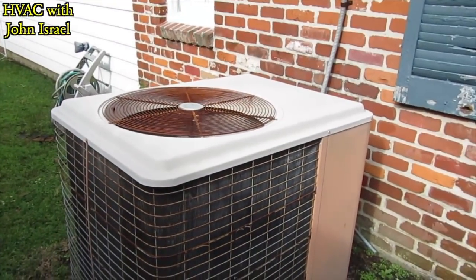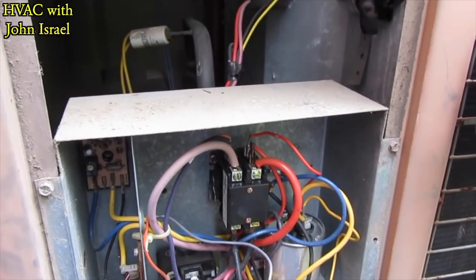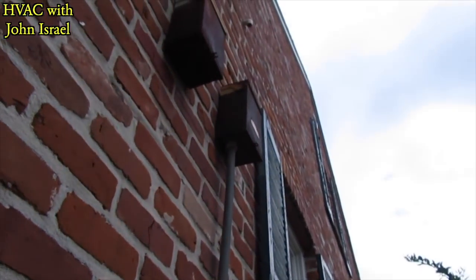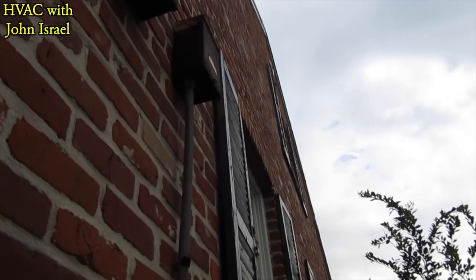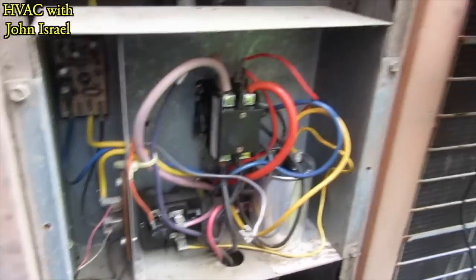It's kicking on and off, probably on low pressure. I pulled one of the wires off the contactor because it's kicking out on low pressure. The disconnect is way up there and it's all rusted out — I can reach it but it's not gonna be easy to open. So I just pulled one of the low voltage wires off.